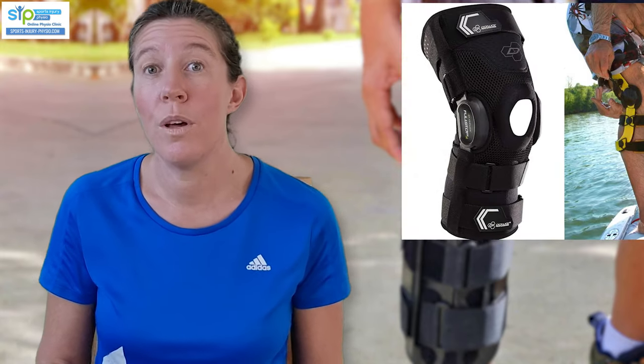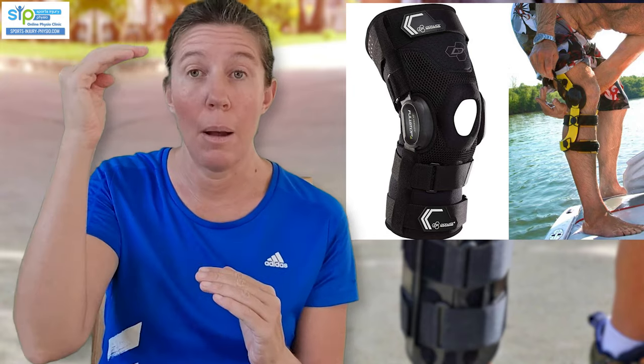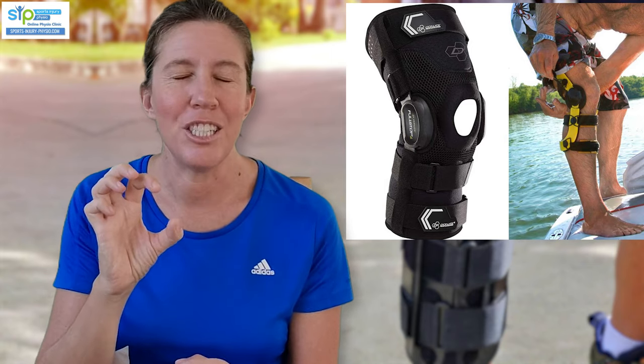Medium support braces with adjustable hinges are my second option, and these are appropriate for grade 2 tears, especially if it's really painful to fully extend your knee at the start. They still have metal rods on the sides but don't go as high up the thigh or as low down the lower leg, so they're not as bulky. They also have adjustable hinges you can set to certain degrees to avoid full extension, or some have it built in to naturally avoid that end range. My least favorite type for this injury is a basic hinged brace with a non-adjustable hinge — the cheapest option, which will do the job but requires you to avoid the painful range on your own. They still have metal rods and a hinge, just without the adjustability, and are not as bulky.